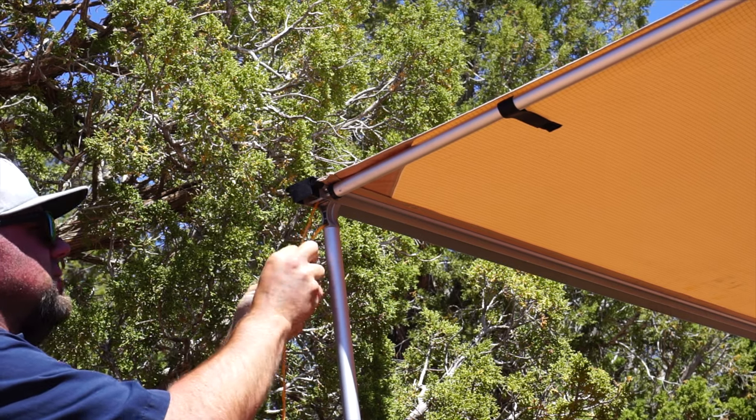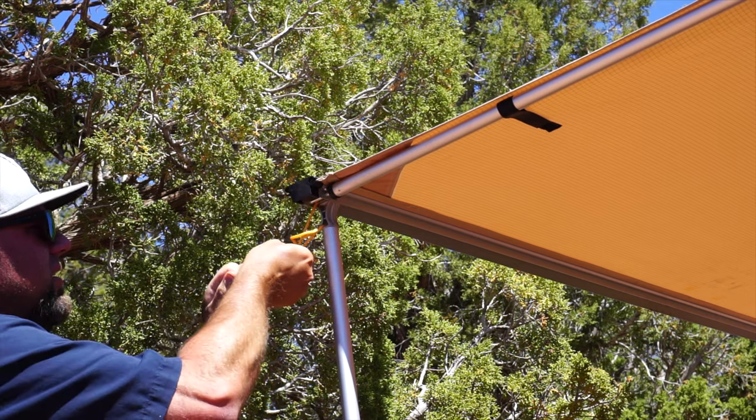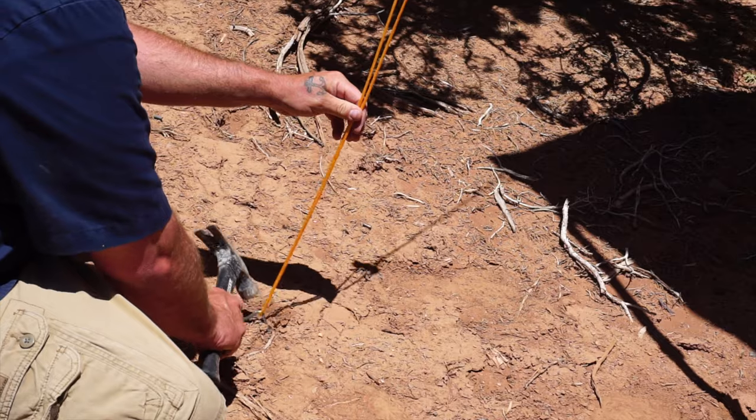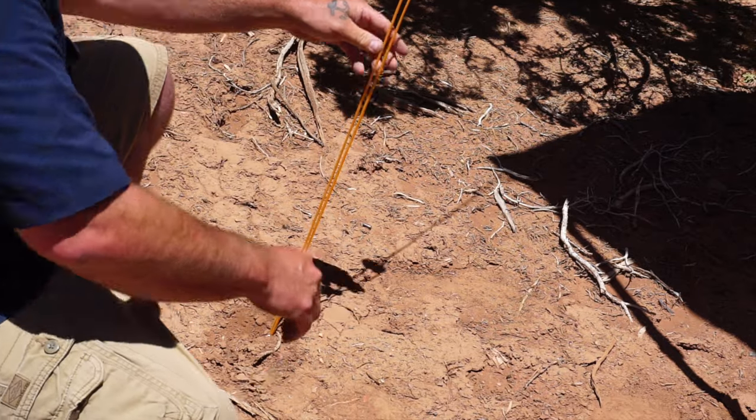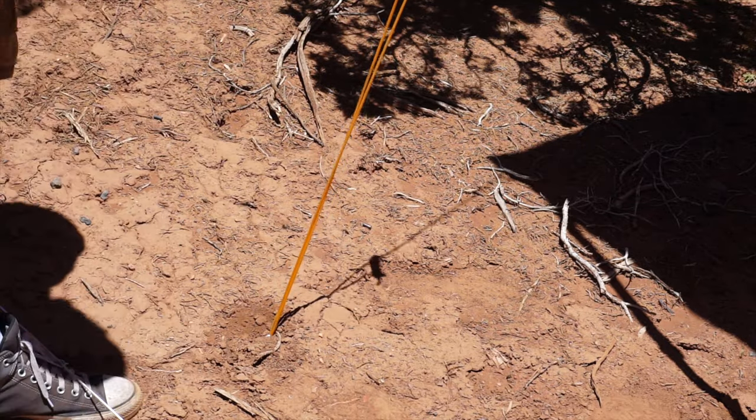I'm just going to tie this in like a simple knot — nothing crazy. That ought to do it.